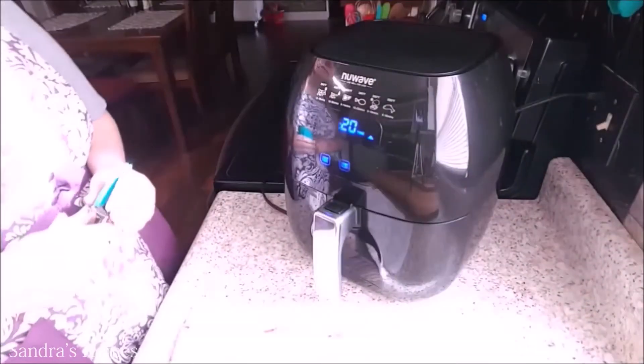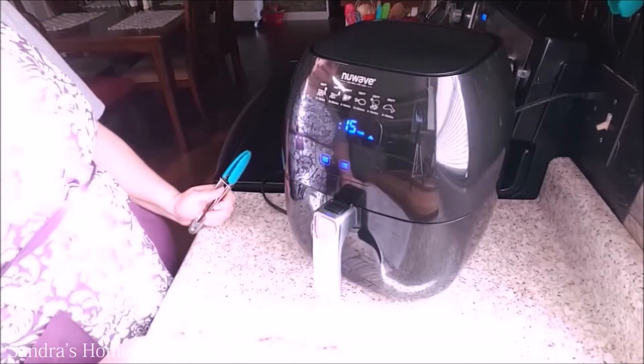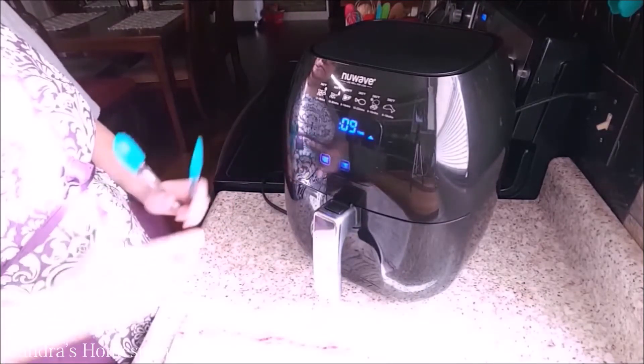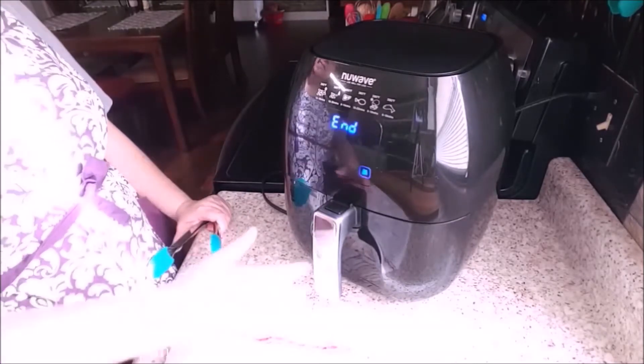Following these steps will yield a medium cooked, tender and juicy steak. If you like yours a little less done, just decrease the cook time on each side by maybe a couple of minutes. Or if you like it extra well done, you can increase it, but you stand a good chance of drying out your steaks.